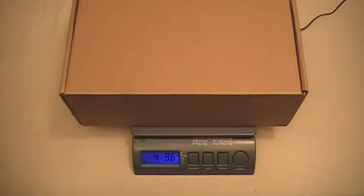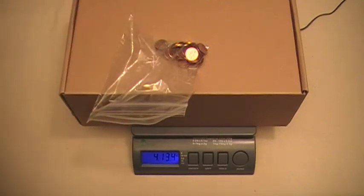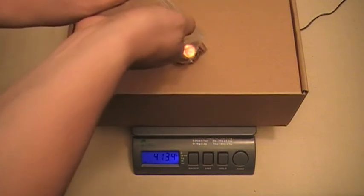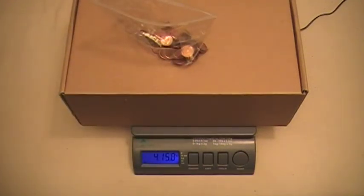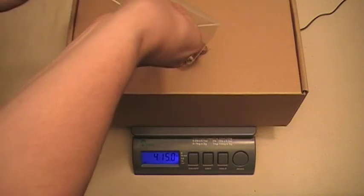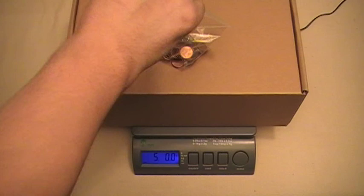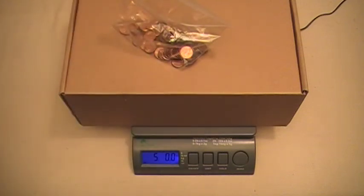Now, everybody has a penny jar at home, and pennies are a great way to bring this weight up to get it to exactly 5 pounds. So we're going to put a little bag of pennies on there and see where we're at — 4 pounds, 13.4 ounces. So we're going to have to add a few more pennies. Now we're at 4 pounds, 15 ounces — just a few more pennies. And one more. Now we're at exactly 5 pounds.